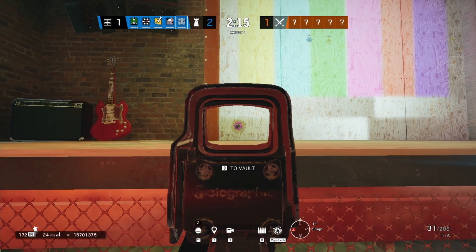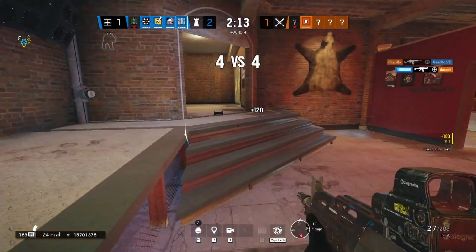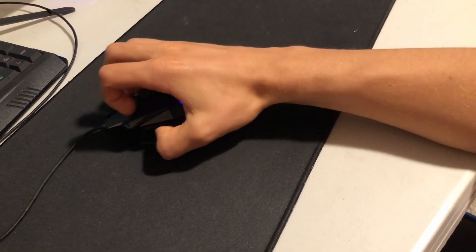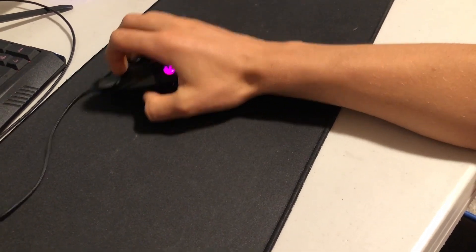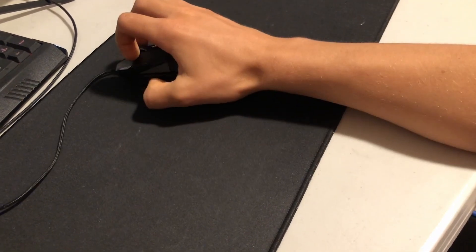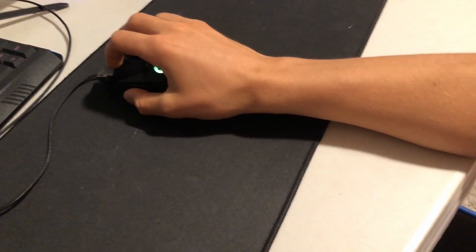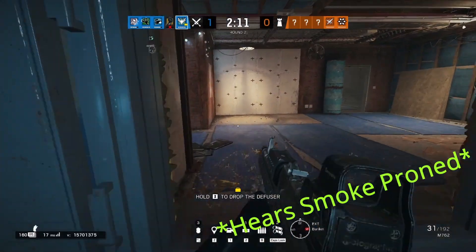Arm aim usually just means what it says — aiming with your arm. This is how I aim. Basically, what you do is flick as close to the target as possible with your arm, and then micro-adjust the rest of the way with your fingers and wrist. So you're not only using your arm; you're also using the rest of your body, you're just using your arm the most.